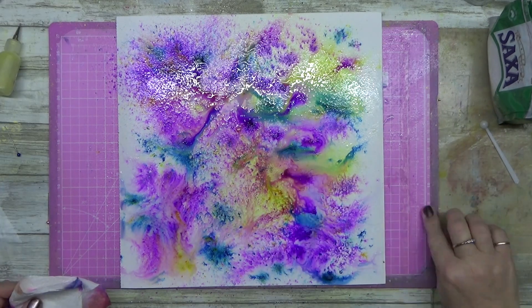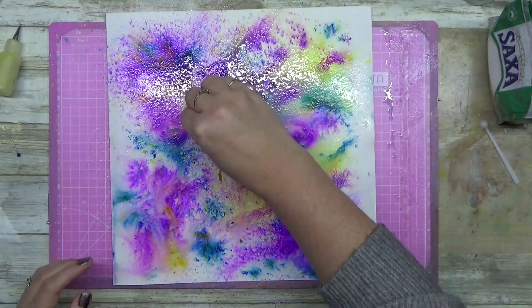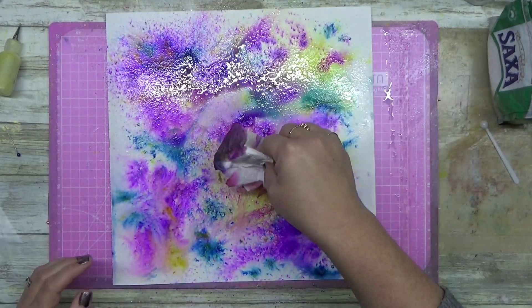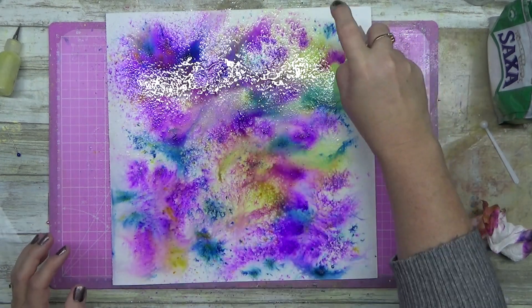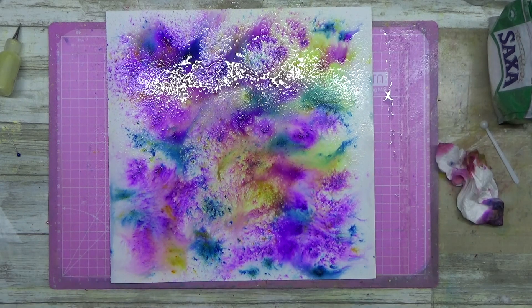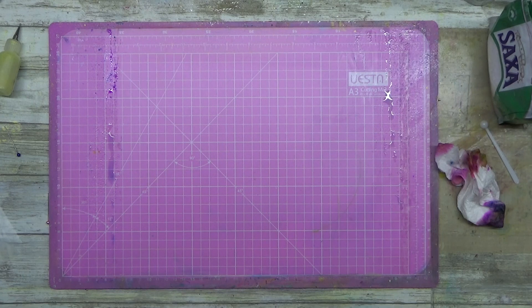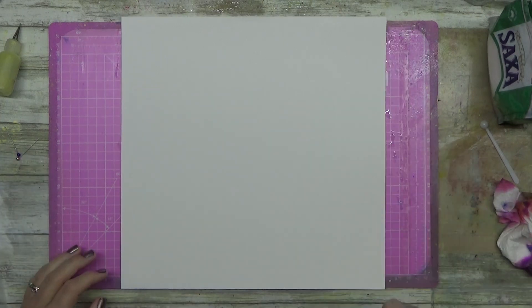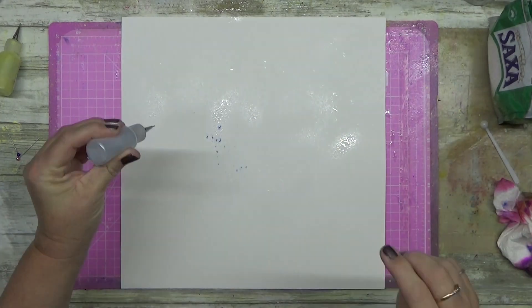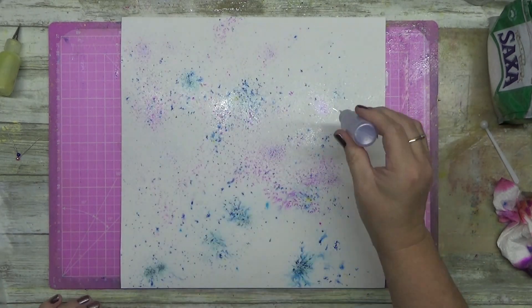Up in the top left corner, I've put the spritz down and just added some product and let it do its thing. Then down the very bottom right, you can see where it's pushing away. The blue and the purple — it's really good to see them separate and it works really well. I'm going to do another one, and then I'll show you how I use it in a layout after this, so stick around because it looks really cool.